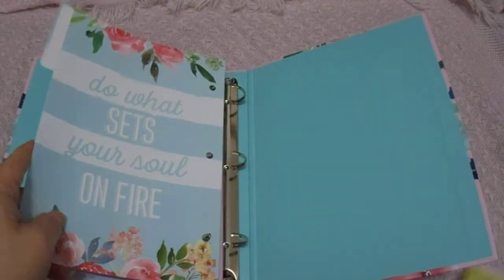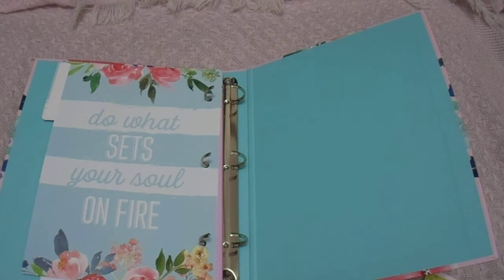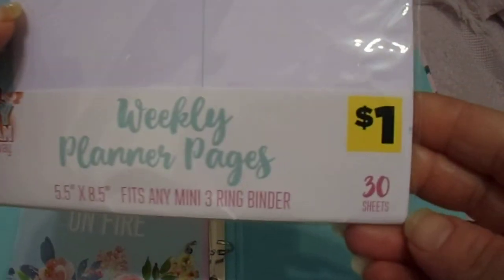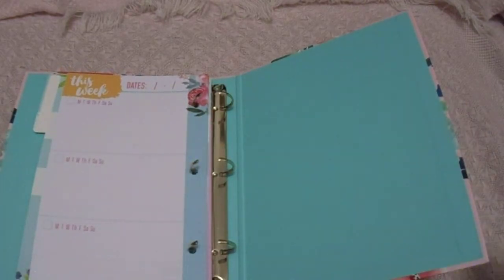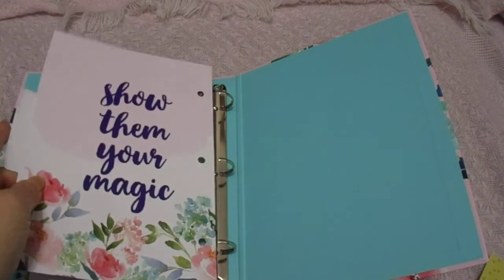I think I'm gonna start with the blue just because I think it was first. The next thing is the weekly planner pages, and you get 30 sheets. Now I have not done the weekly sheets like this — even at the Dollar Tree I never bought the ones that were weekly. If I did, I bought it for my best friend, which I know I bought her a set of these. But this is what they all look like. So we're gonna stick that one in next, and then since the pink one was next we'll put that one in there.